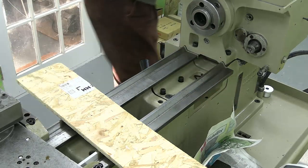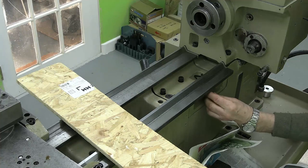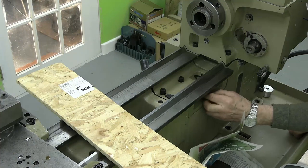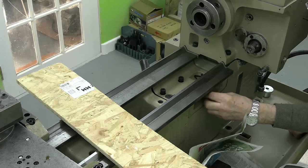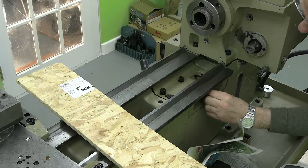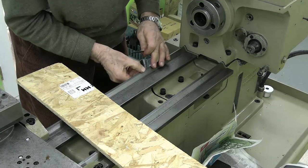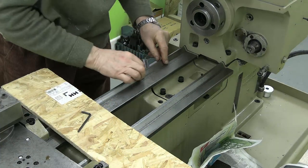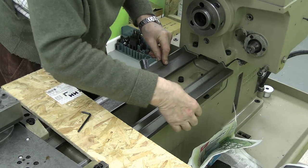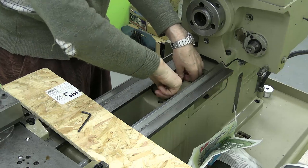I'm surprised there isn't a washer on this one — still, there isn't, so. It's not as well matched as it was before because I really couldn't actually see the join before. But I think if I tighten that down now we'll see what happens.